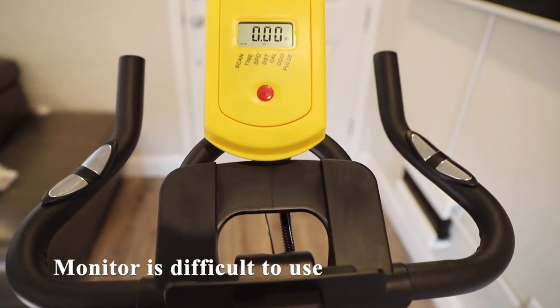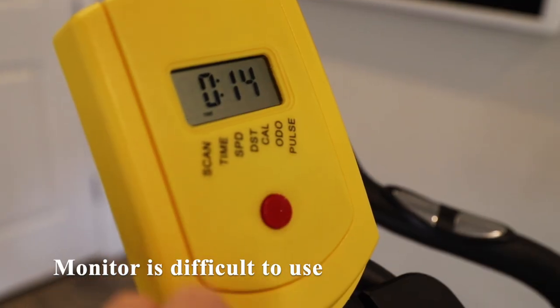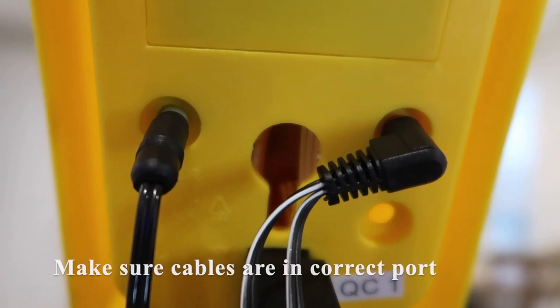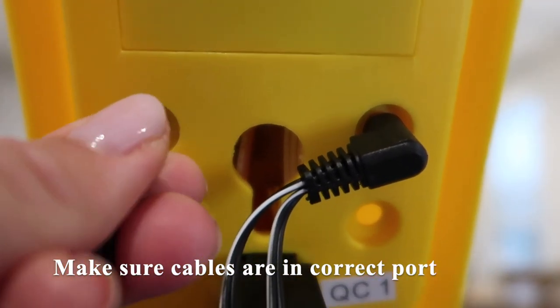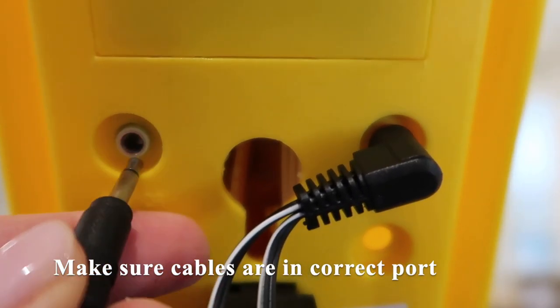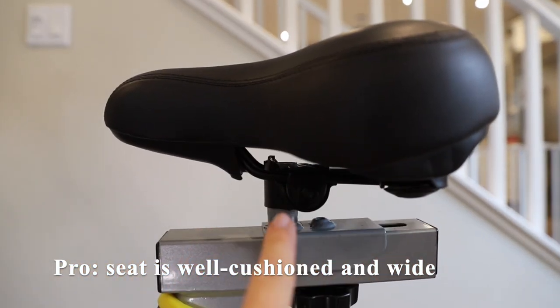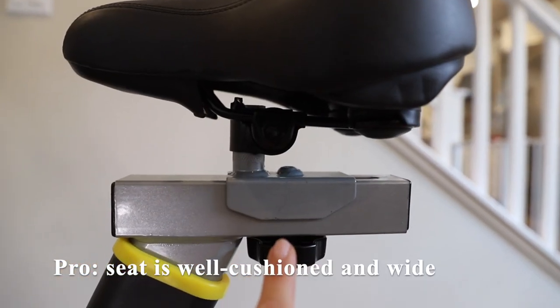The yellow monitor displaying time, distance, calories burned, etc. is a bit difficult to read, and you want to make sure the cables are plugged into the right port on the back — there are two ports, a red and a green. I do like that the seat is well cushioned, thicker than other spin bikes I've tried, and it is wider.